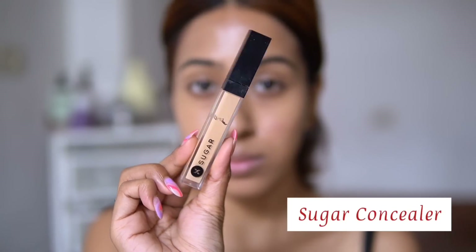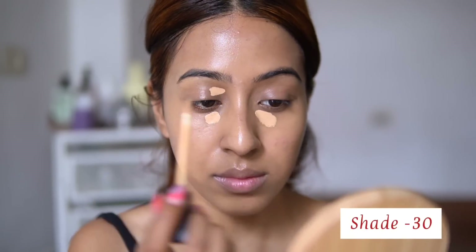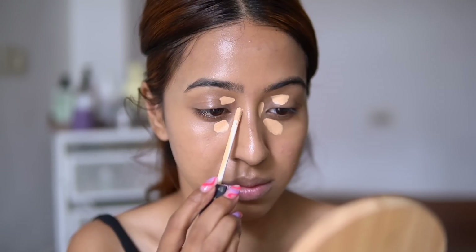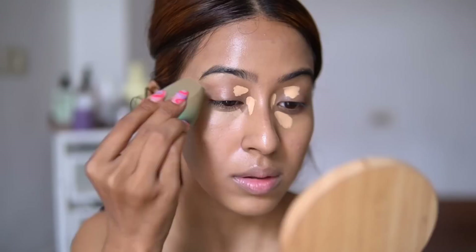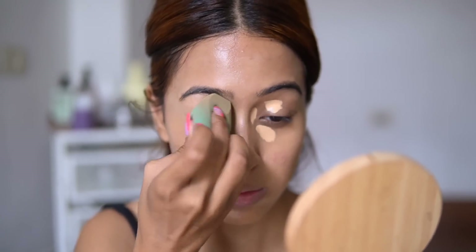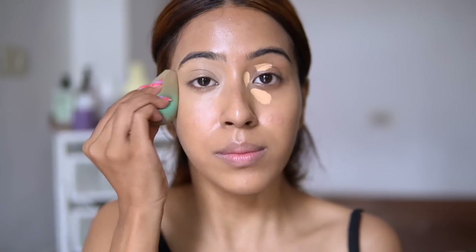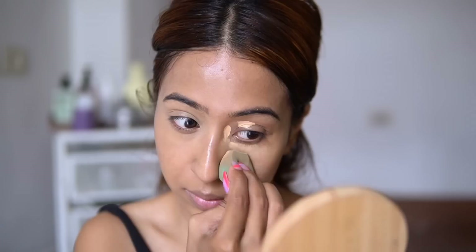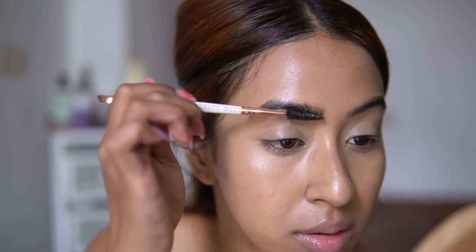After the BB cream, I'm going in with this Sugar concealer. This is the concealer I love when I need to hide my dark circles and need a little bit more coverage. I absolutely love how beautiful the coverage is — at the same time it looks super natural. It's full coverage but not cakey. I'm also using this as my eyeshadow primer today because I'm not going to use an extra eyeshadow primer.